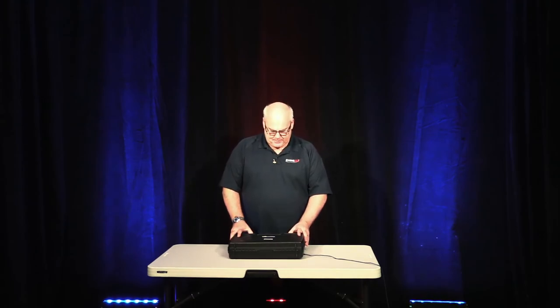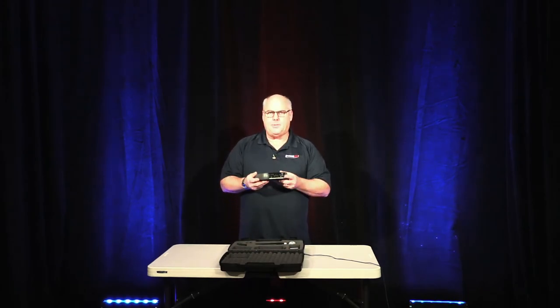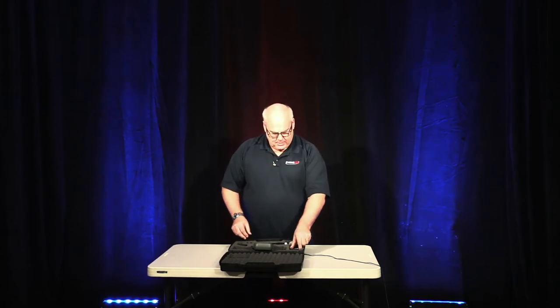Hi, Jim Meehan with Event Sound & Lighting. I am going to show you the operation of the Shure PGX wireless system. Let's take a look inside the case. We have got the PGX receiver, the handheld part of the unit. We also include the body pack for a lapel.